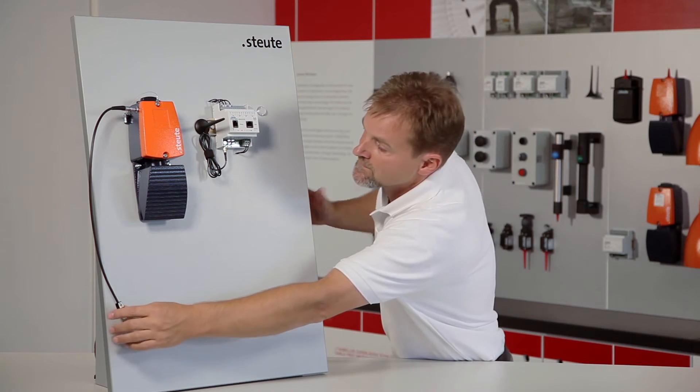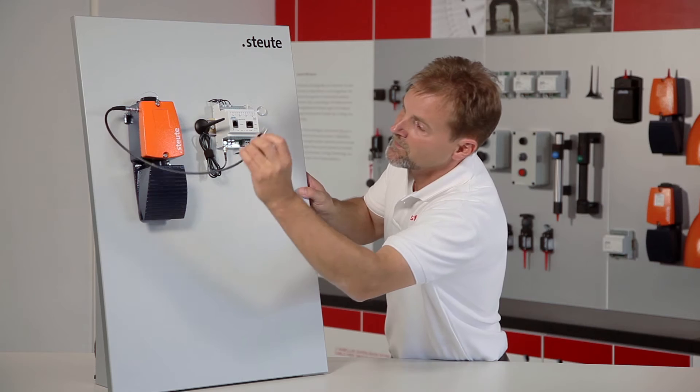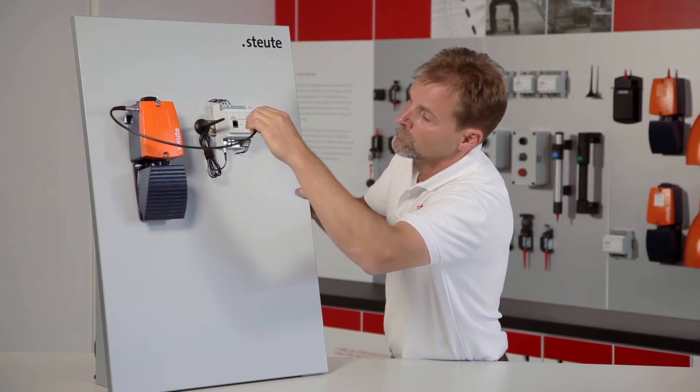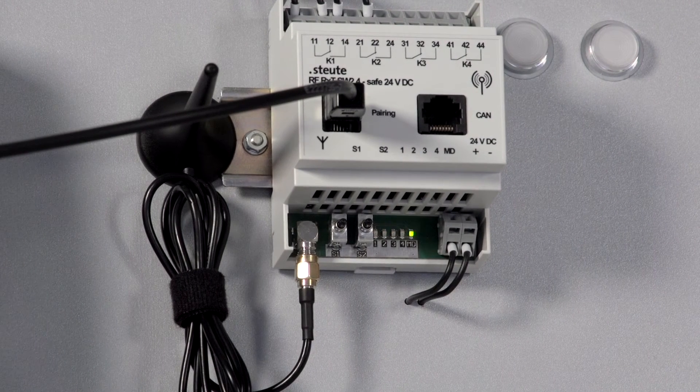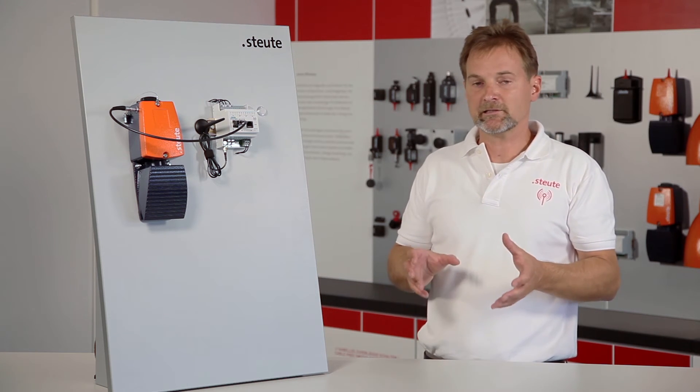From this moment on, we have 20 seconds to take the pairing cable and link the wireless foot control interface with the pairing interface on the wireless receiver. A triple beep acoustic signal from the wireless receiver is confirmation that pairing was successful.